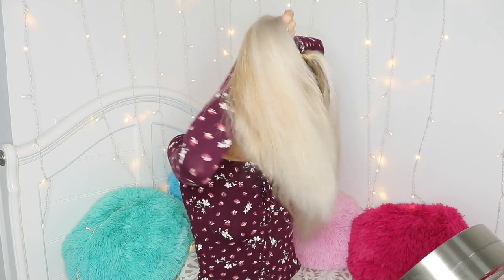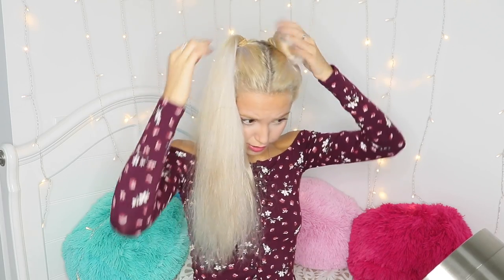So for the next hairstyle, I'm going to show you how I do space buns. I really like them — they're easy to do even though they look super hard. Trust me, they're the easiest things. I'm going to separate my hair into two equal parts and make high ponytails. Now I'm going to twist my hair and put it in a bun. If you have short hair, you can do half-up half-down space buns — just use the top half of your hair and leave the bottom down.